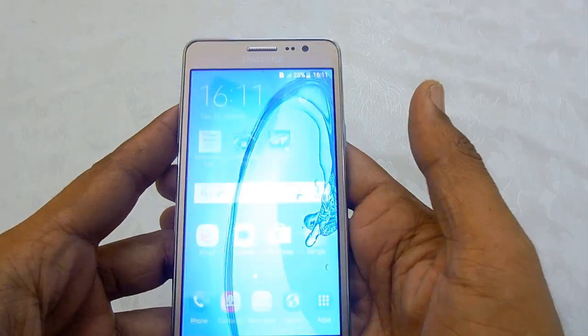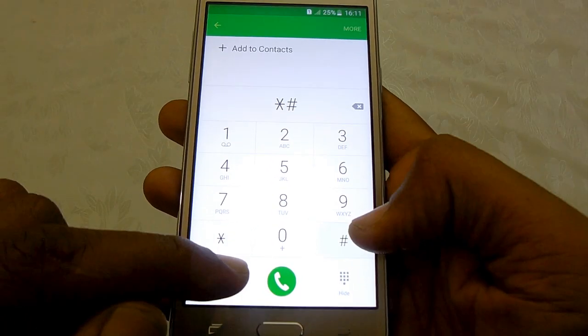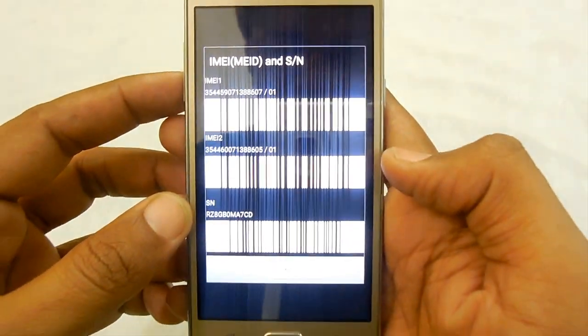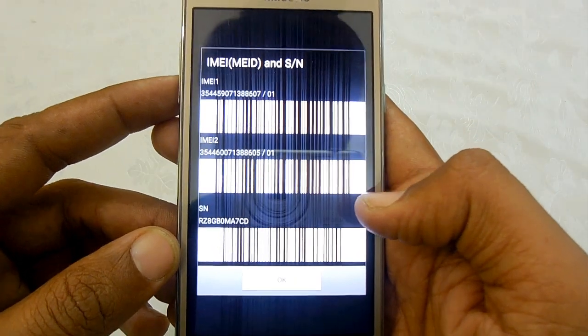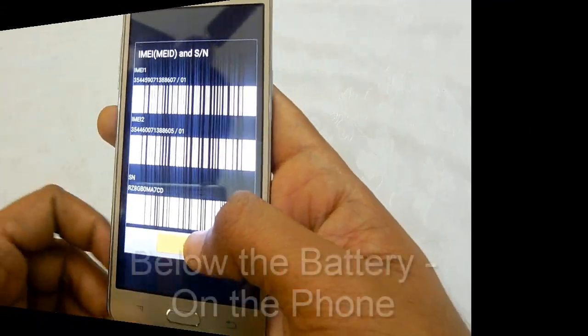The second way, if you don't have the box, directly on the device you can check it by dialing *#06#. This is a default property and it should work on mostly 90% of smartphones available in the market. That's the second way.